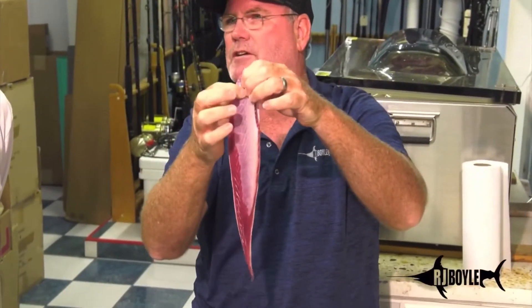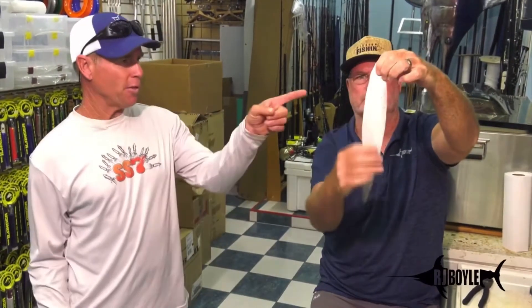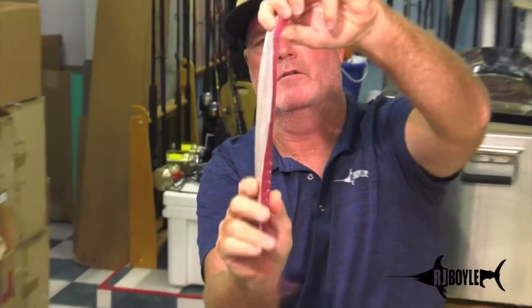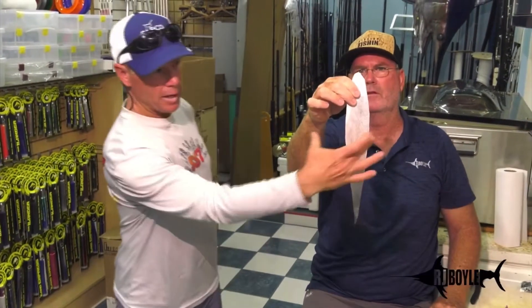One thing to talk about real quick — if you want a bait like this, you kind of need a bigger fish. A large bonita, ten pounds and up. The smaller bonita does not have the thick enough belly wall or the size, so it's got to be a big bonita to cut that bait. It's got to be relatively long. You can use a larger hook — an 11-0 hook — because of the thickness of the belly wall and the size of the bait.